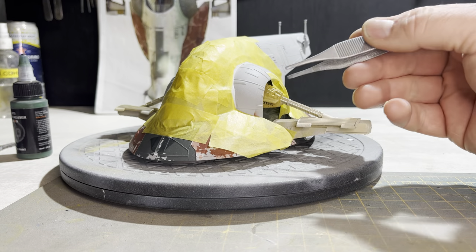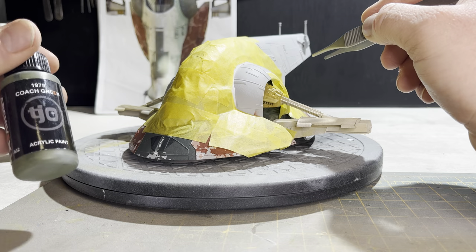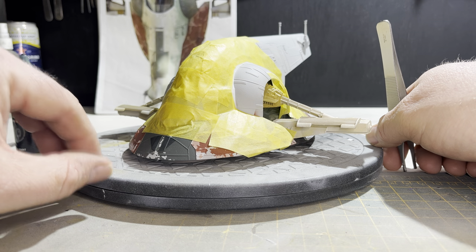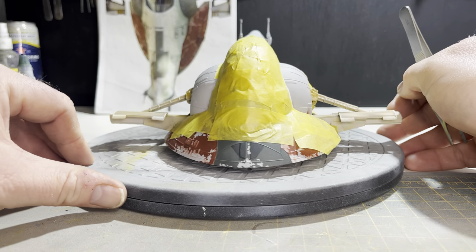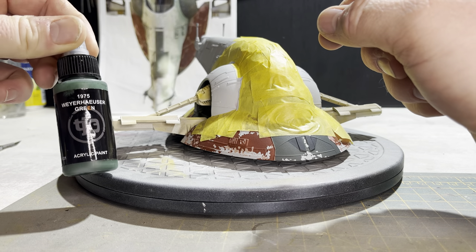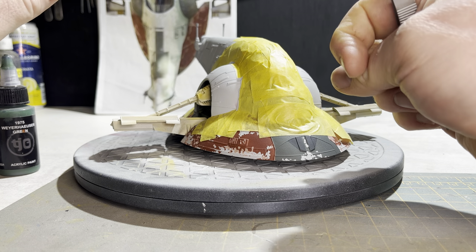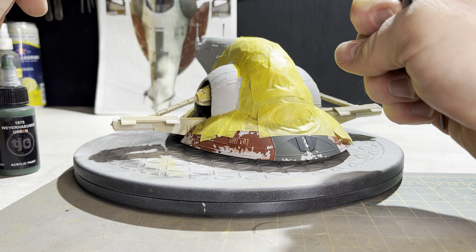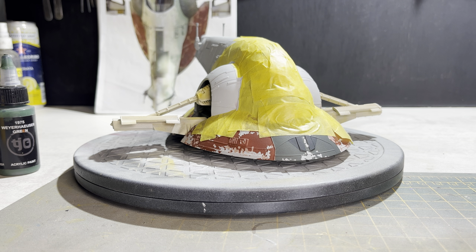The layers for the shoulders will work as follows: some liquid mask along some of the edges and chips in the paint, then coach green as a base colour. On top of that, more masking fluid to create a chipping effect particularly on the upper parts of the shoulders — we'll use a sponge for that. Then we're going to lightly mist over a bit of warehouse green. I think that's the right combination of colours — it's certainly what it looks like to my eye and that's the combination I used before and it came out pretty decent.